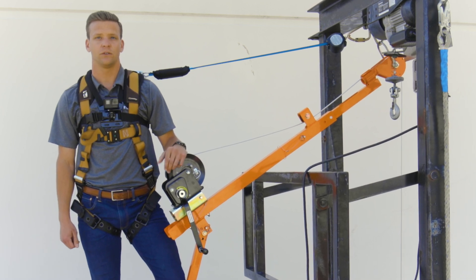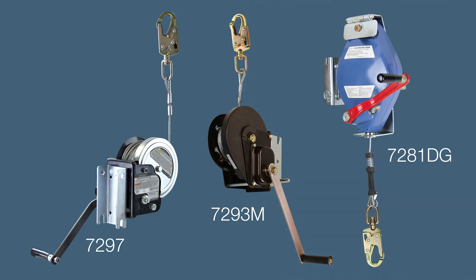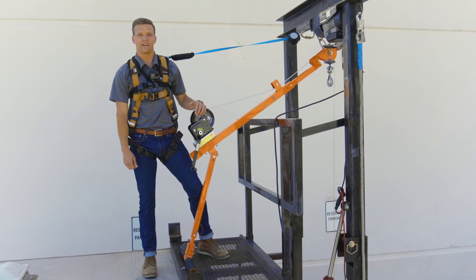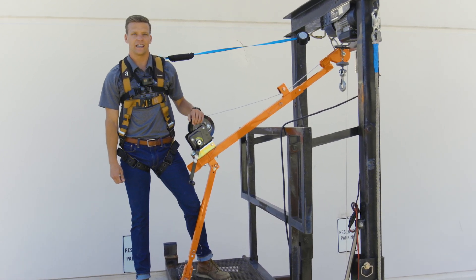Compatible Faultech devices include our personnel winches, our material winch, and our three-way SRLR. The maximum capacity of the pull hoist is 310 pounds for personnel applications as well as for material handling use.